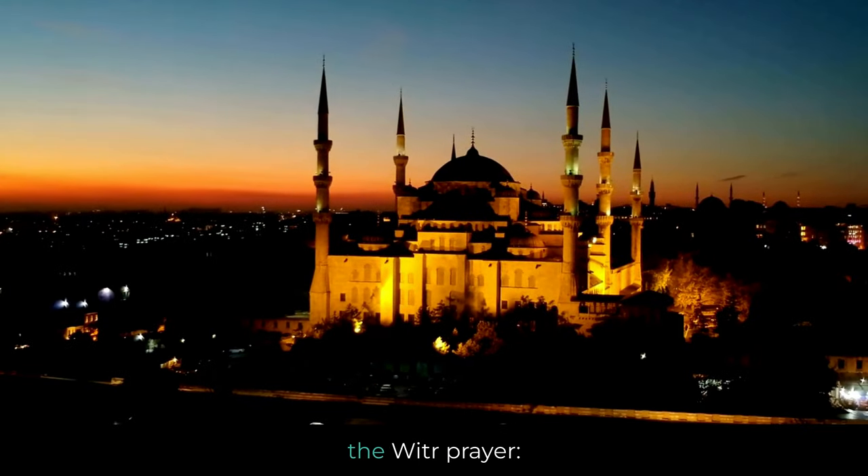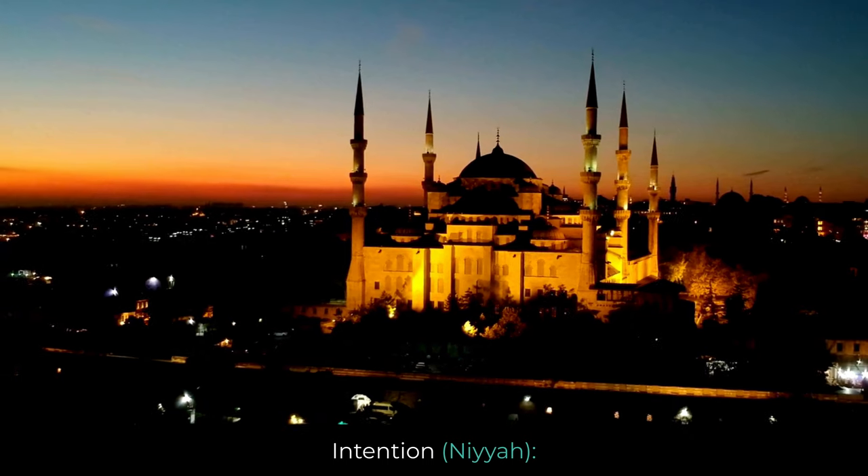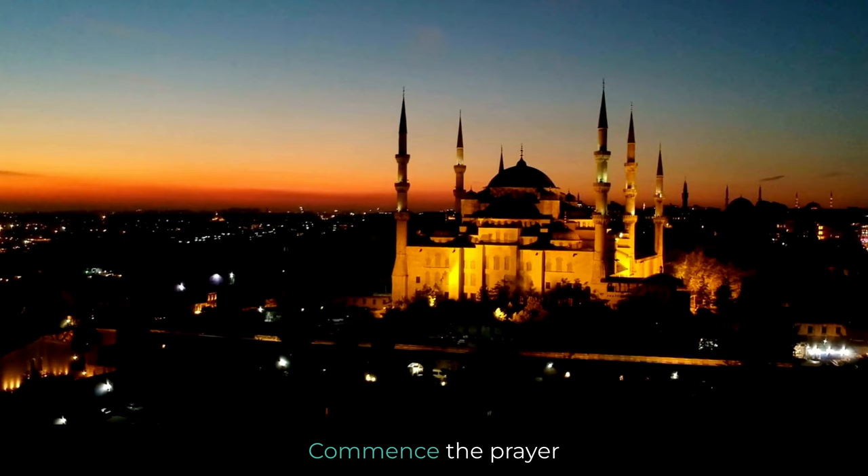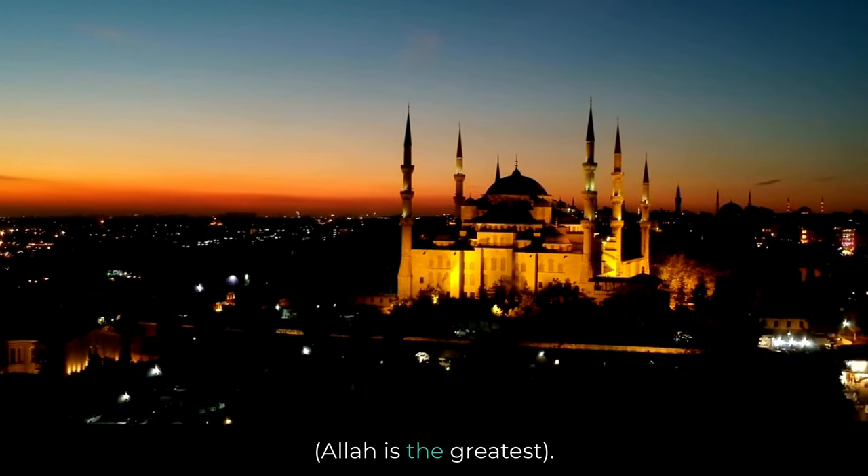Here is how to perform the Witr Prayer. Intention — Niya: form the intention to pray Witr. Takbir al-Ihram: commence the prayer with Allahu Akbar, Allah is the greatest.